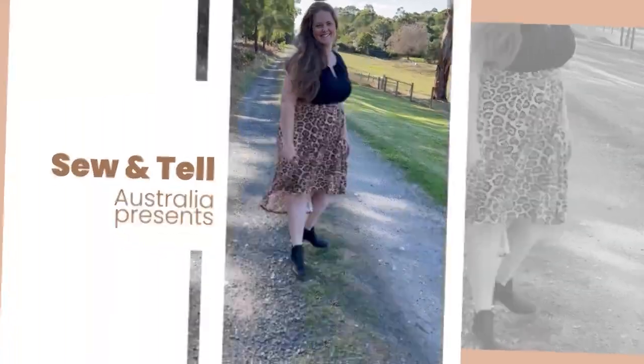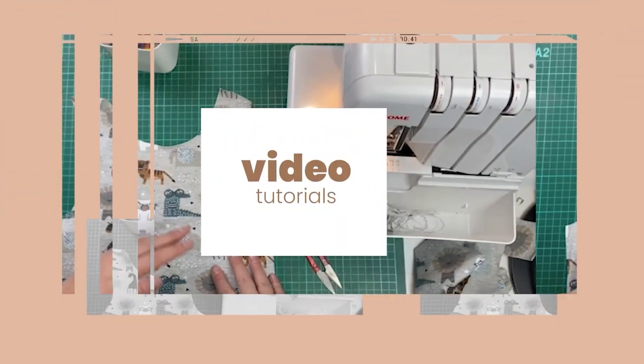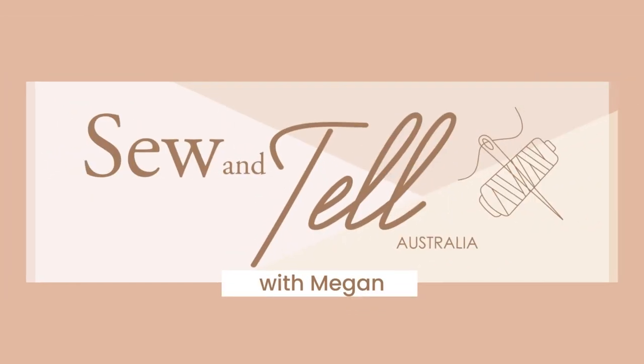In this pattern review I'll be reviewing the Smitten Cropped Jacket from Pattern Emporium. Hi, it's Megan from Sew and Tell Australia, and in this pattern review I'm going to be looking at the newly released Smitten Cropped Jacket from Pattern Emporium.